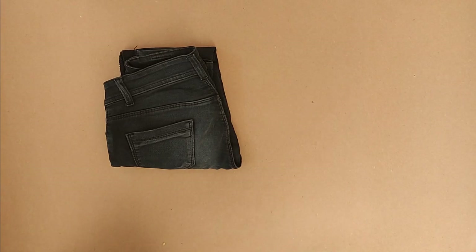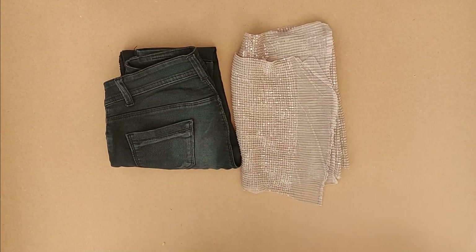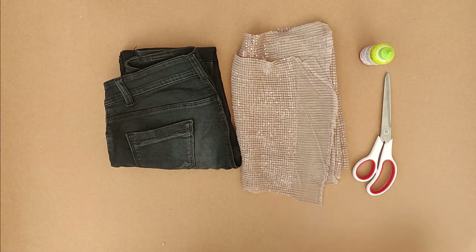Okay, so for this video, the materials I need are jeans, sequin fabric of any choice, fabric glue, scissors, and a pencil.